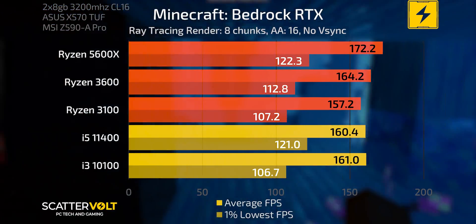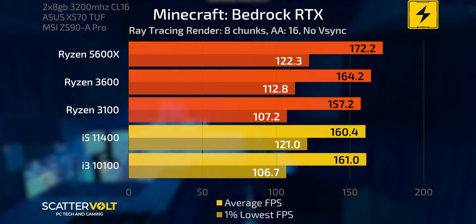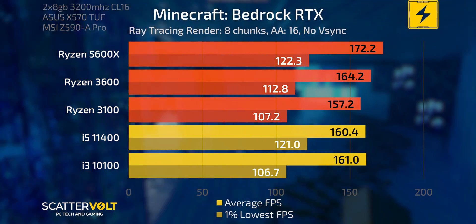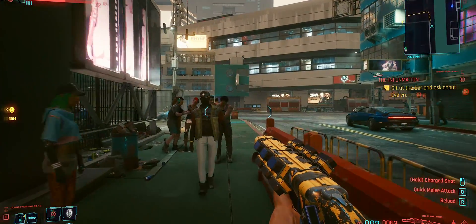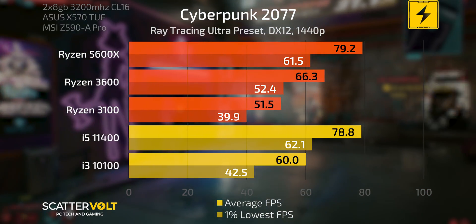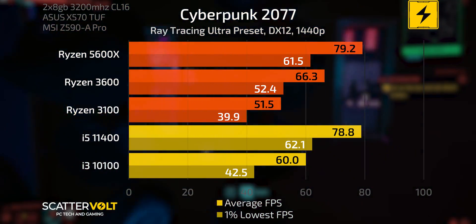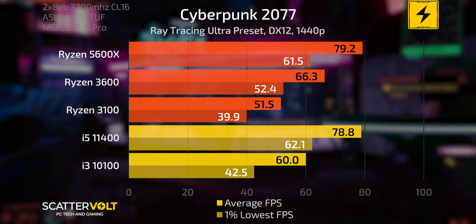But when I turned on ray tracing, things got interesting. In Minecraft Bedrock Edition with ray tracing on at only eight chunks, the 5600X is not pulling out the big lead we'd expect — it's only about 10 frames per second more than the 3600 and the 11400, not pulling much even versus the four-core options. And in Cyberpunk 2077 with ray tracing at the ultra preset and ultra graphical settings at 1440p, the 5600X and 11400 match frame rates. Objectively the 5600X should be faster, so we've seen our first clear sign of bottlenecking with the 5600X and the RTX 3080 Ti.